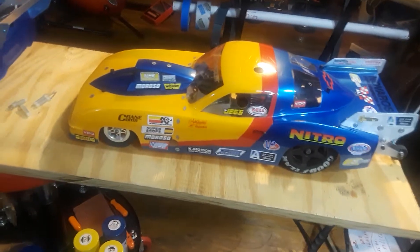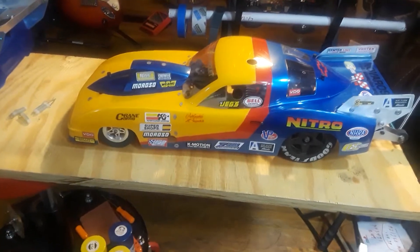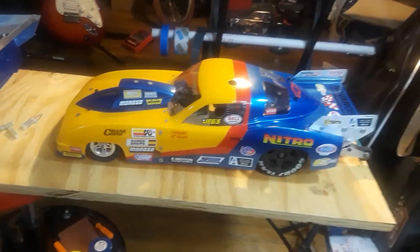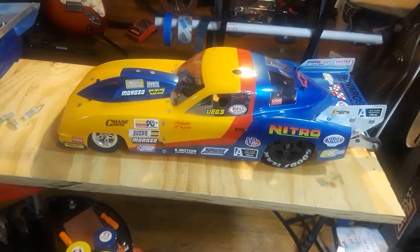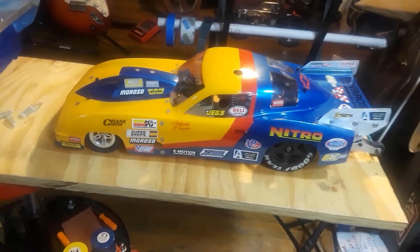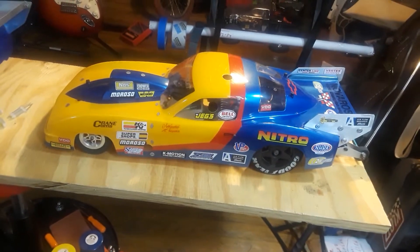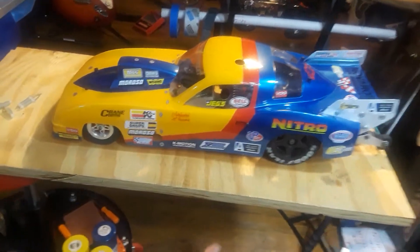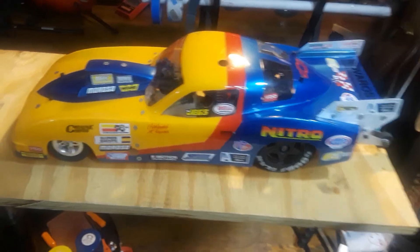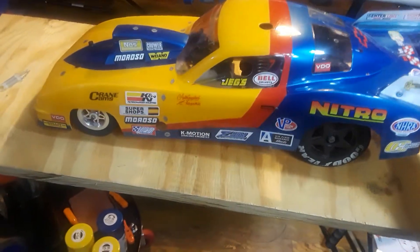When you build your own car you need a top-of-the-line machine shop. Back then I didn't have one — today I do — but back then I was ordering parts from all over the place, from pretty much every company, until I put this car together. Let me remove this body.